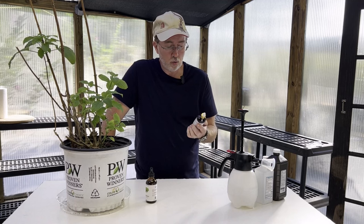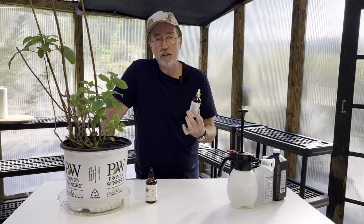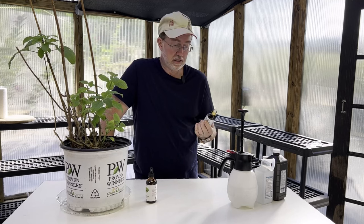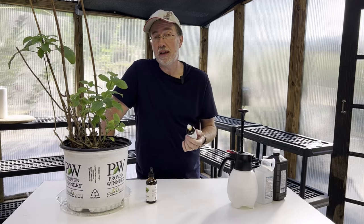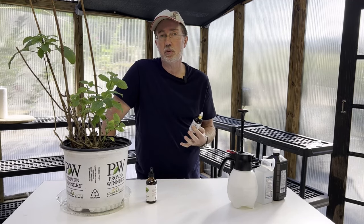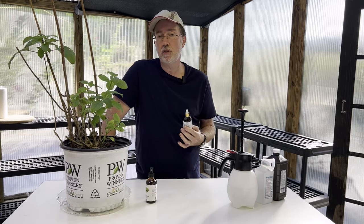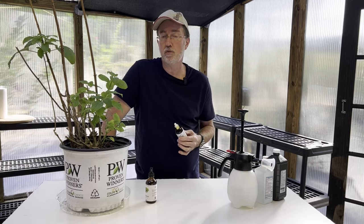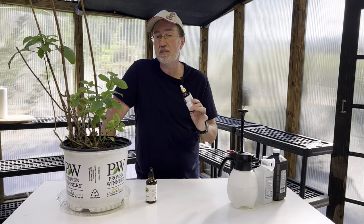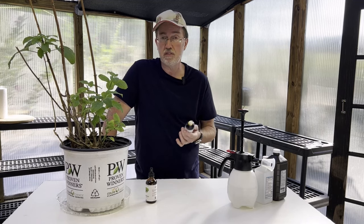The next thing we're going to talk about is 100% tea tree oil. This has antibacterial and anti-fungal properties, which can help with the damage that these insects will do to your plants. They leave behind something called sooty mold, which can do a lot of damage. I had an entire huge gardenia bush — about eight feet tall and six or seven feet wide — that was completely destroyed over a short amount of time before I could apply this product.